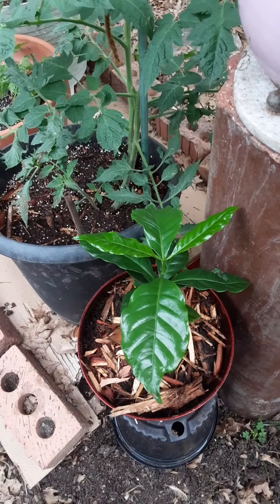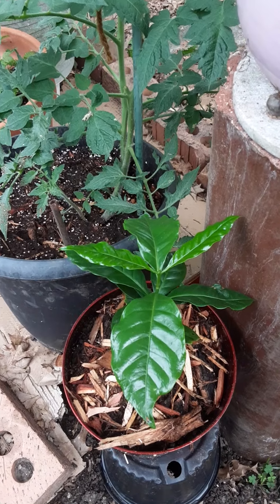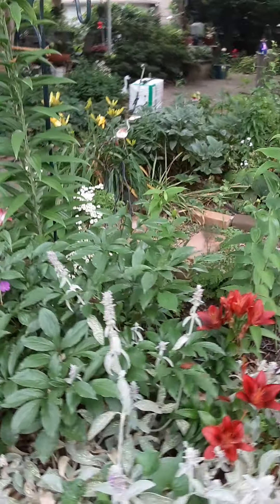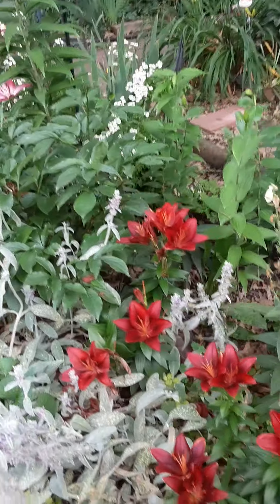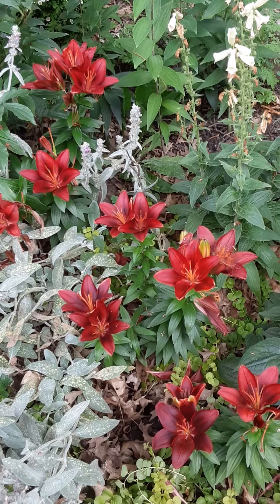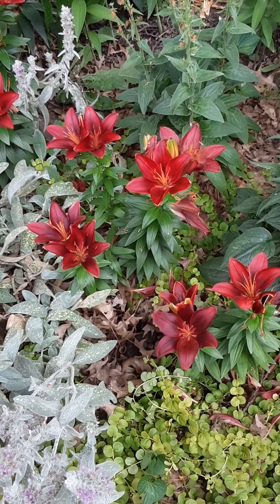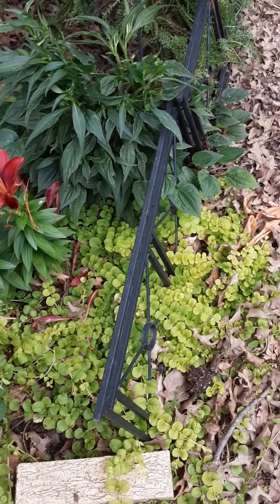Down here, that's a little coffee bean plant. And this was the original lily bed. These are not the ones I showed you before — these are a different batch, a little more orange-red. There was a little rose right in there and I just dug it up; it did not like it there. Although the Creeping Jenny likes it real well.